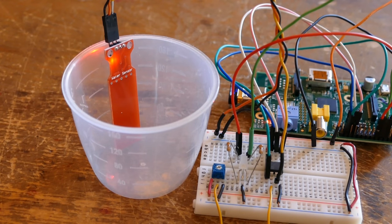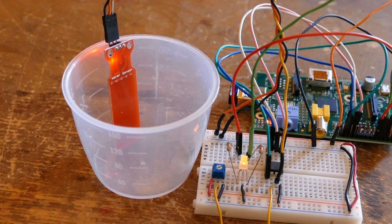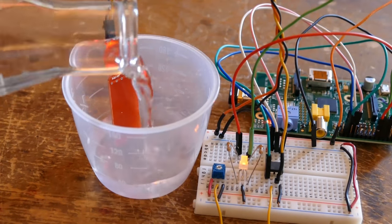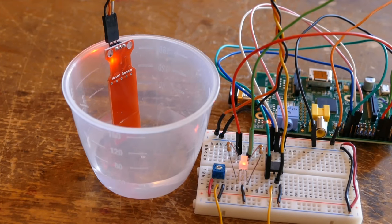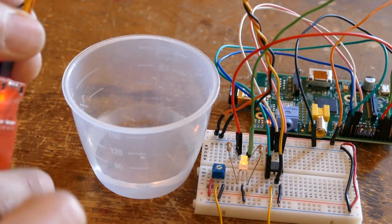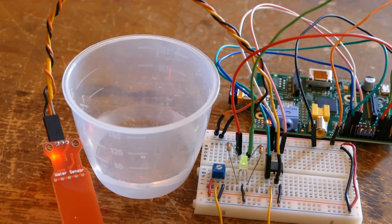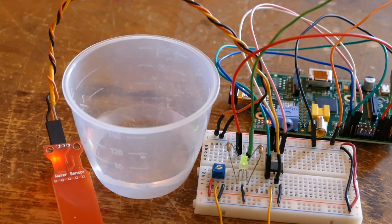The sensor is resting in an empty cup and I'll start the program. The LED lights up green indicating no water present. I'll add just a little bit of water to the cup — the LED is now yellow. Adding more water, it is indeed red now. When I remove the sensor from the water the LED turns yellow because the PCB is still a little wet. Wiping it with my fingers and it's back to green. This particular sensor is not very accurate for water level but it's great if you just need to detect the presence of water such as a plumbing leak.